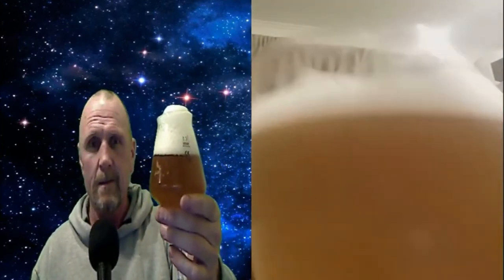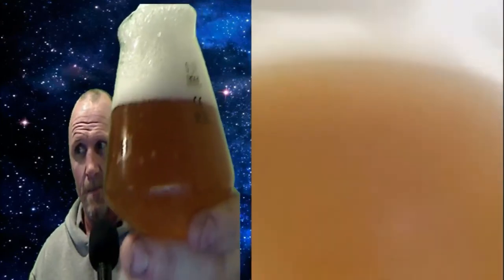Anyway, cheers, mate. Put your glass up against mine. Cheers. Cheers, mate. Cheers, everybody. Cheers to Strat. Yeah, cheers to Strat.